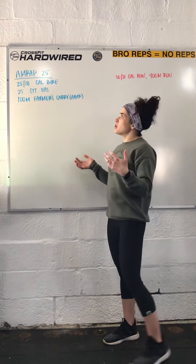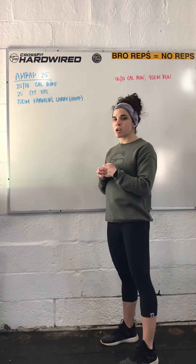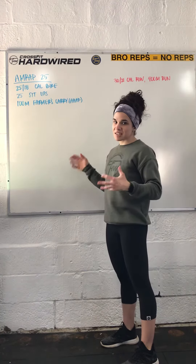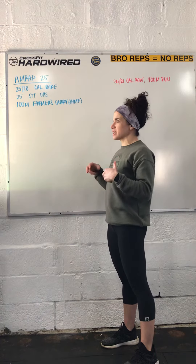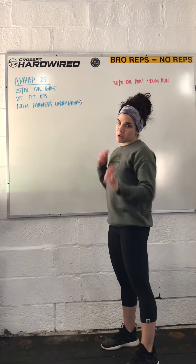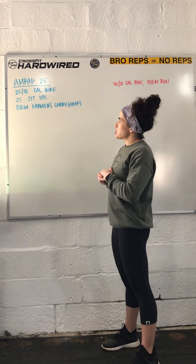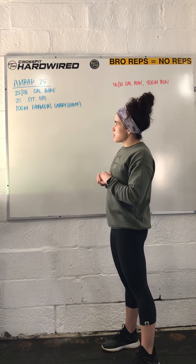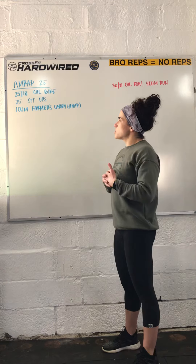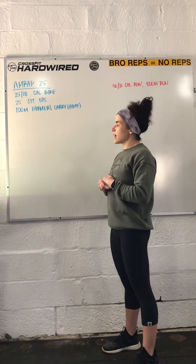Hey everyone, so the workout of the day is a 25-minute AMRAP. On the longer side, this is a grunt work style workout — a grinder. Just kind of grind through it, a little bit lower skill, and just keep pushing, keep trucking through for 25 minutes straight. We have 25 calories on the bike for guys, 18 for ladies, 25 sit-ups, and 100 meters farmer's carry.